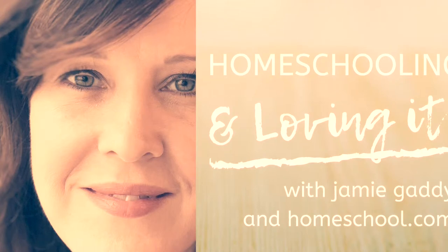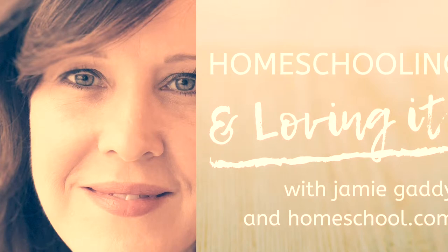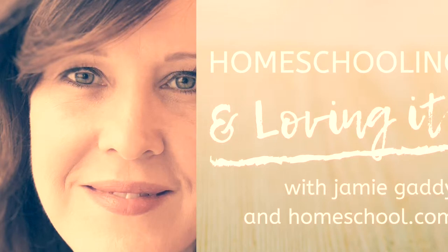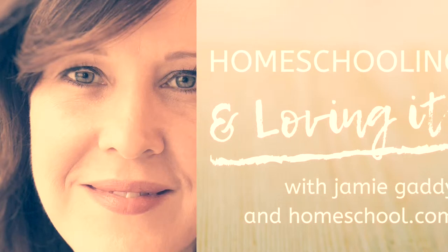Hello, and welcome to the Homeschooling and Loving It podcast. I'm your host, Jamie, your friend at homeschool.com, and homeschool mom of six. Join us as we keep it real and chat about the ups and downs of this amazing adventure we call the homeschool life.